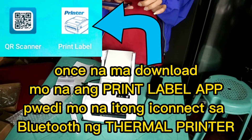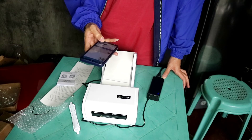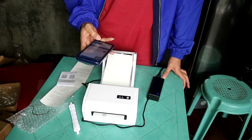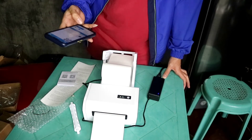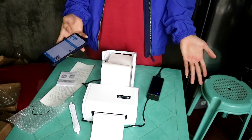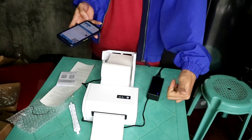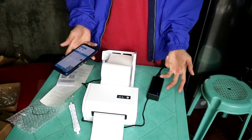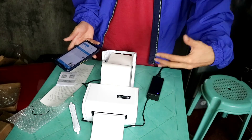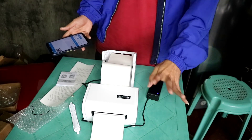Hindi pa pala natin nakukonect yung ating printer — connect muna natin. So yun, okay na. Tatry na natin i-print. Gumagana naman! So yun guys, gumagana naman siya. Sana magawa ko ito ng maayos sa aking online business. So yun guys, ito na muna kasi ngayon na ako nag-try nito. Pagka medyo nakabisado ko na, gagawa ulit ako ng isang video para mas maganda yung pagpapakita ko sa inyo kung paano siya gamitin. So as of now, okay naman siya.